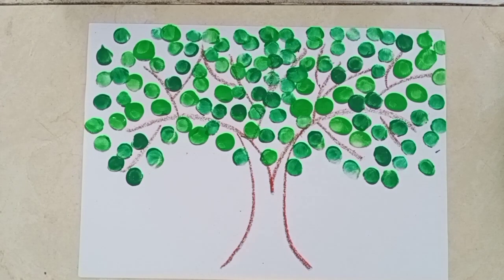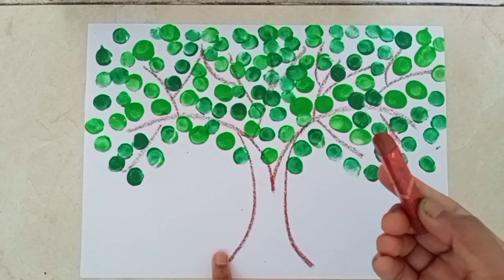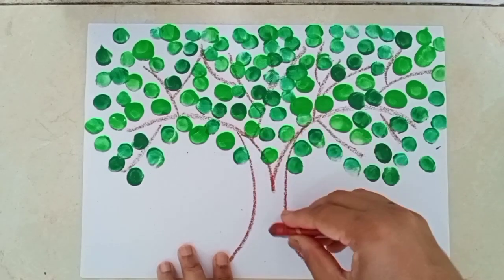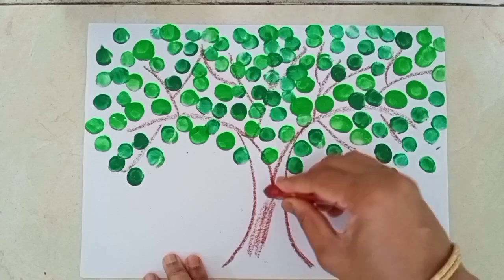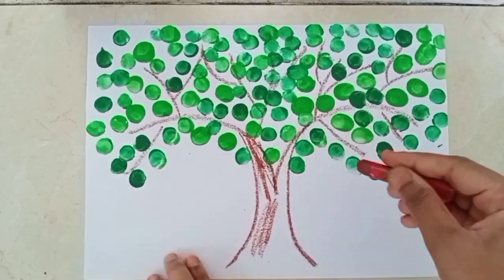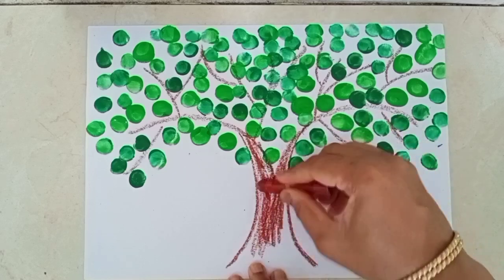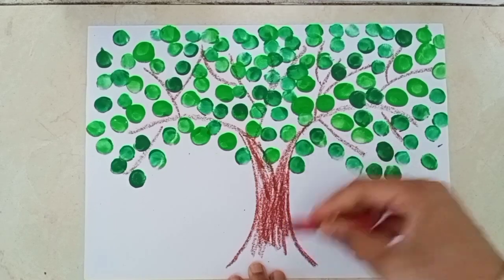Children, look — our beautiful tree is ready. But now we have to color the trunk. Students, color the trunk with brown color. Then it will look beautiful. So beautiful. It's so easy.